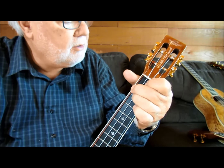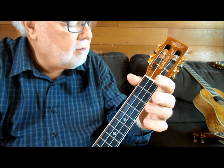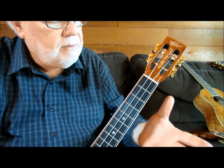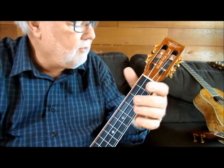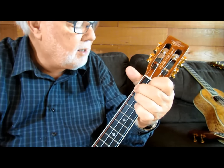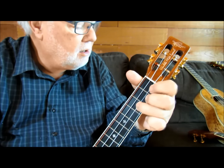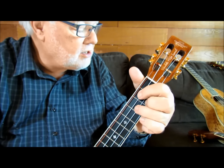You've got a C chord, D minor, G, G7. That's a C, but I'm only playing the fourth, third, and second string, so I don't have any fingers on that. It goes back to C, then D minor, G, C again. Then it goes to a G7.